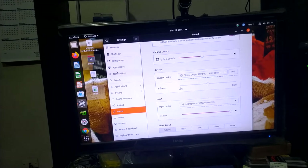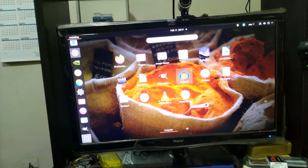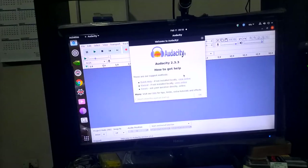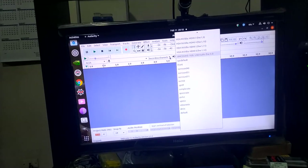In order to use the audio interface you need a DAW or digital audio workstation. I am going to open Audacity. In Audacity, the recording channel is set to the UMC202HD.